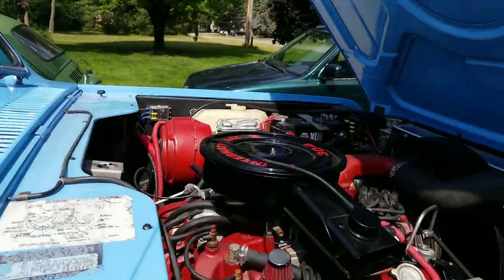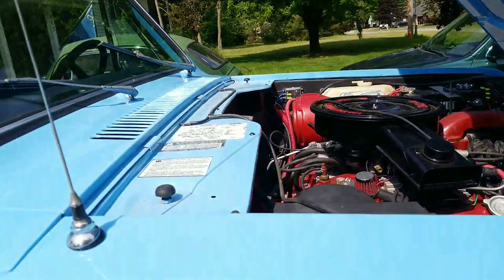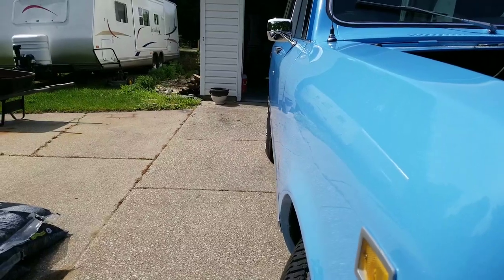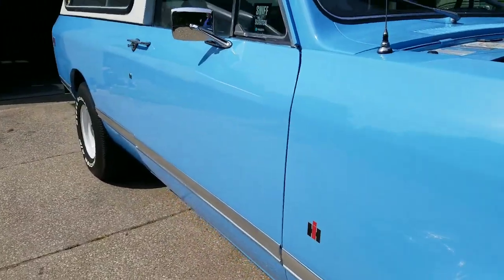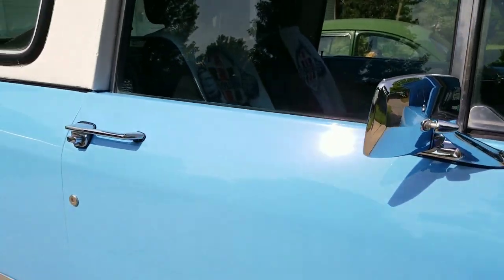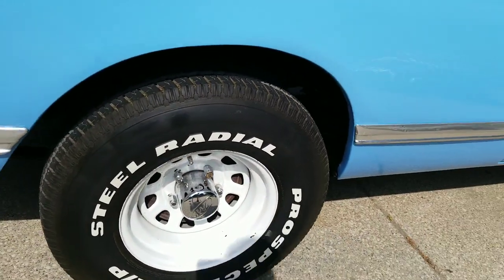Let's look underneath — pretty shiny underneath there. Taking a side view, see how straight this is. It is hot today here in northern Michigan. Brand new OEM or NOS mirrors, put those on after the body and paint was done. White wagon wheels.